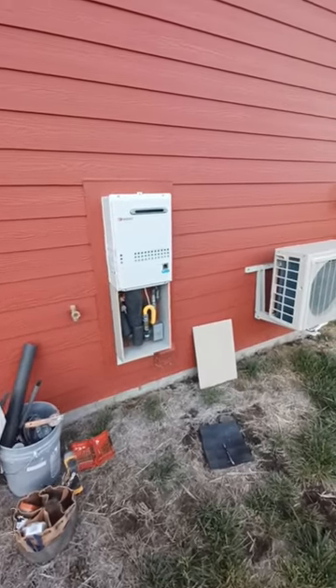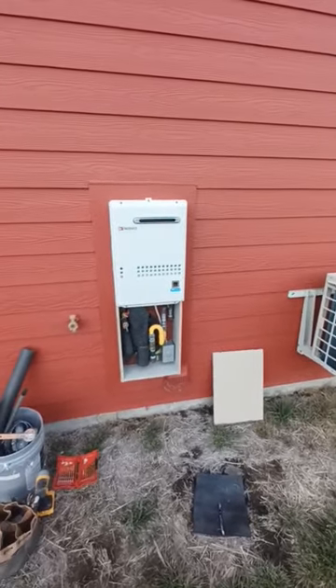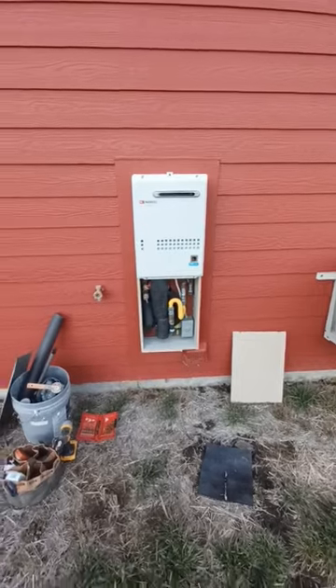You can buy a box from the company — they're like $400, and it's just a piece of plastic. So I just build my own out of 5/8 plywood.